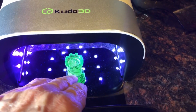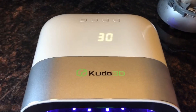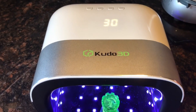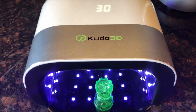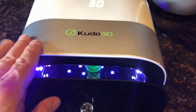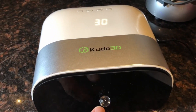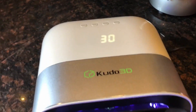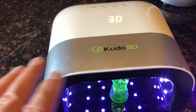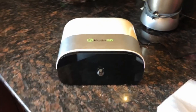We're at the final stage — UV curing. This UV station is custom by Kudo 3D; they sell it for $200 on their website but it came with my package. It's actually a 48-watt nail hardener — the kind you see at salons. It has a drawer, which is cool. I'm going to get some aluminum tape to add more reflectivity so it cures better.